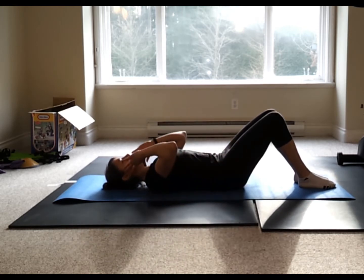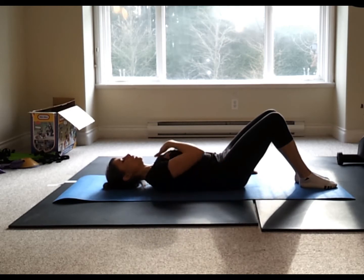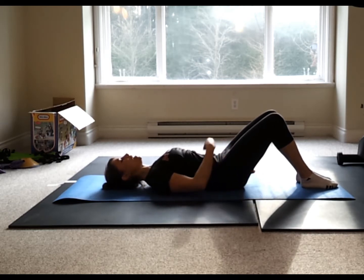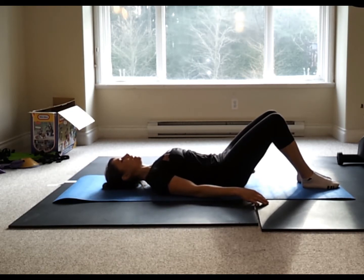Let's refocus on the shoulder blades down. Relax the head. Inhale, exhale, fingertip slide. Inhale, release; exhale, fingertip slide. As I slide my fingertips down, I'm not rolling my shoulders forward — keeping my chest nice and open. Feeling those shoulder blades slide down my back. Now bring the focus back to the belly button: as I exhale, I'm drawing that belly button down to the spine. Shoulder blades slide, belly button to the spine.